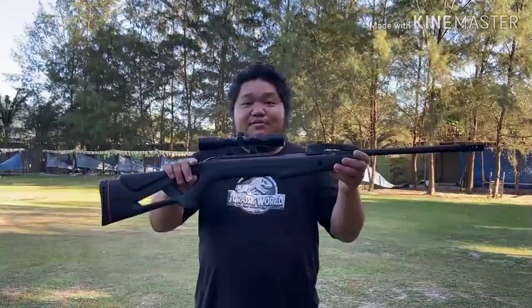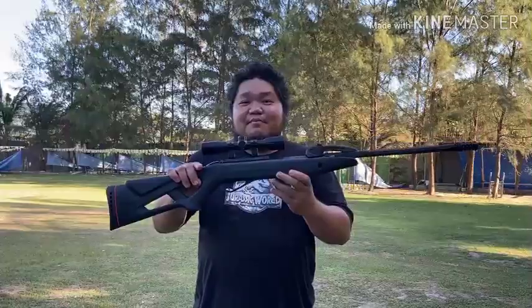Hello guys, welcome to my YouTube channel. For today's video, we will talk about the new Gamo Swarm Fox Brake Barrel. Right now, we are here at Proc-Spec Airsoft and Airgun Range in Magalang, Pampanga, Philippines.